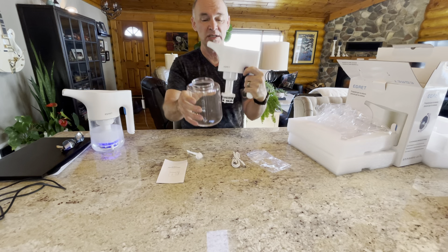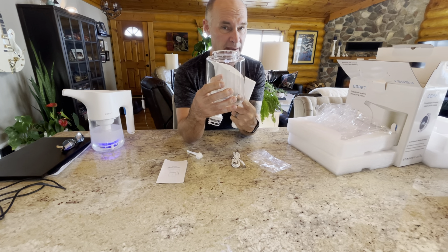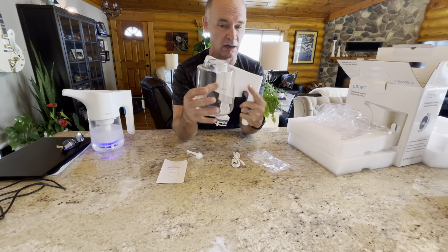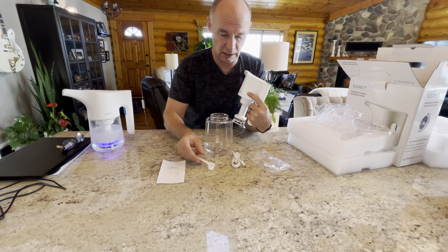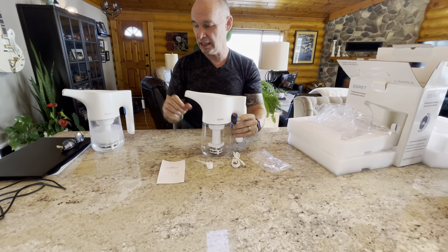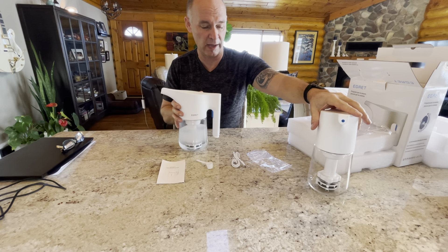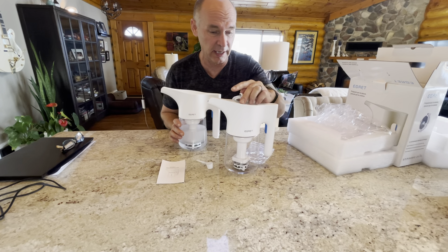We unscrew the unit and will put the water up to the maximum fill line or just below the maximum fill line indicated on here. We will take one scoop of salt and dump it in, and then you will hit the button on the top. After the unit is fully charged, which takes two to three hours, you unplug it and then you're good to go.